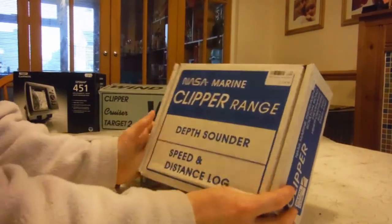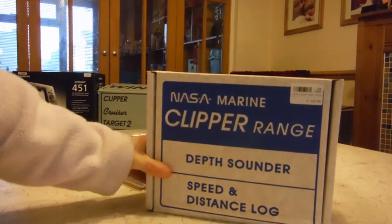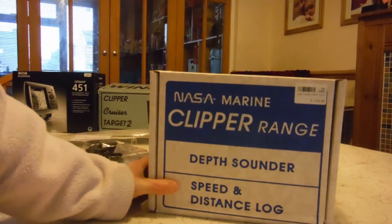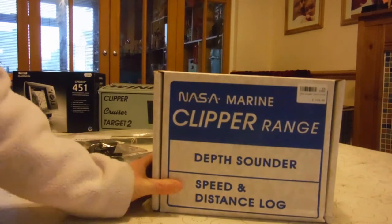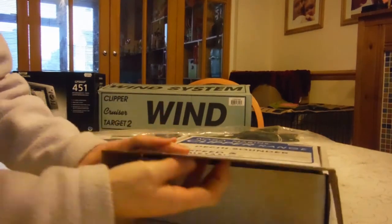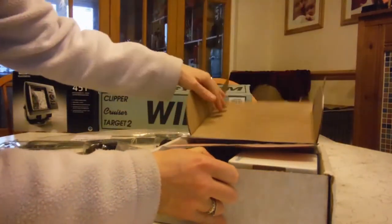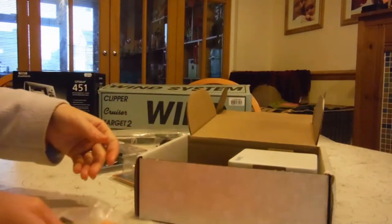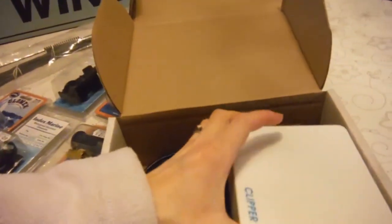The first one that we've got is the Clipper range depth sounder, which is going to be quite important because we're hoping to take this boat up all the little estuaries. Even though we only draw two foot or 20 centimetres, it's still going to be worth knowing what the actual depth is. So this is what she looks like.